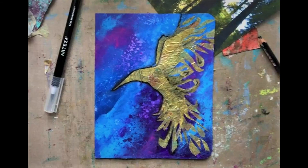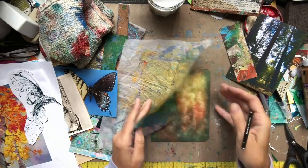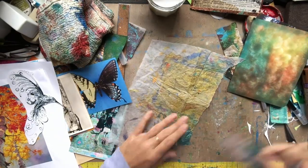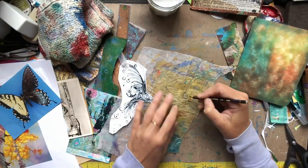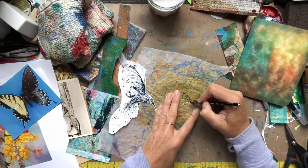Hello artists, how are you today? Stephanie once again coming to you here from the banks of the Trinity River. So here I'm starting out with a piece of deli sheet.